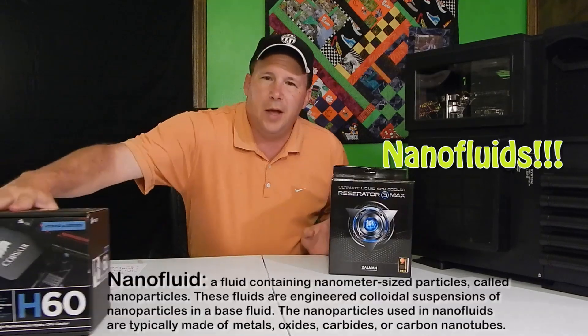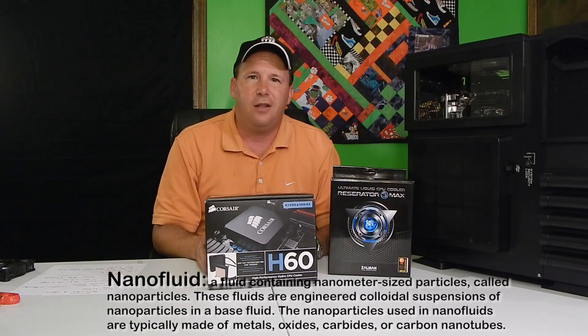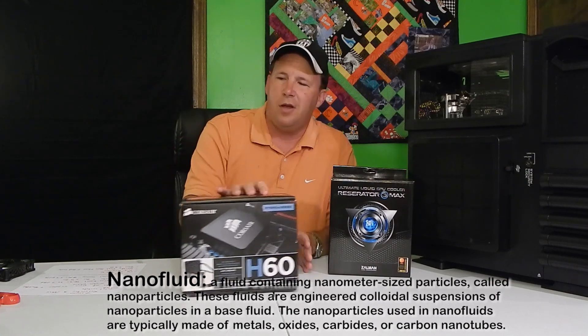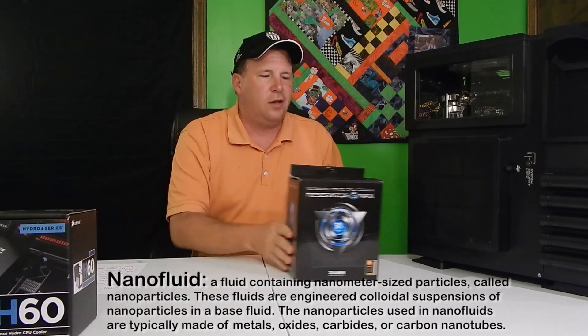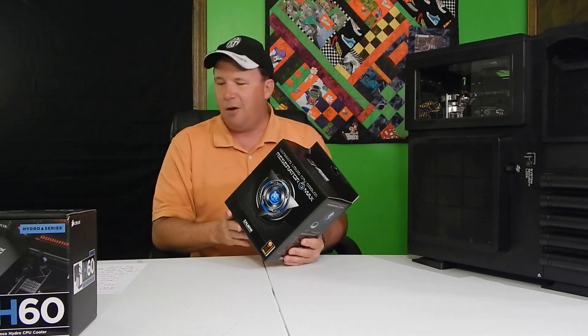This is our unboxing of the new Zalman Reservator 3 with nano fluids. We're replacing our old Corsair H60 water cooler to try this new Zalman Reservator 3 to see if we can get a little bit higher overclocking levels and see if it cools a little bit more. Anyway, we're going to do the unboxing here.